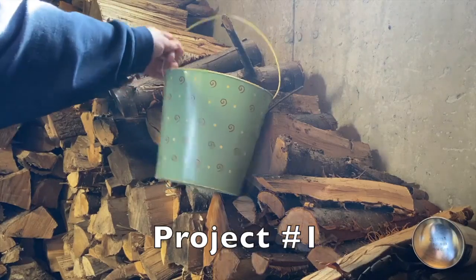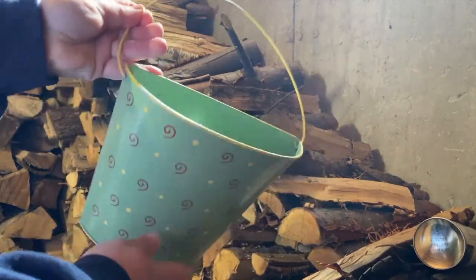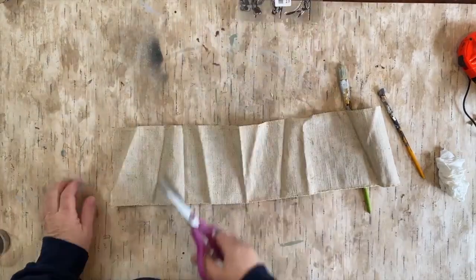Today we're going to work on a half of a bucket. It's metal. I got it at Goodwill for a dollar and I just thought it was really cute. So I spray painted it black, the flat black from Rustoleum.